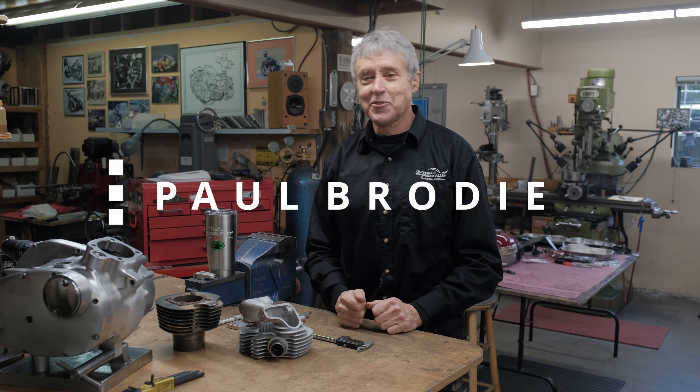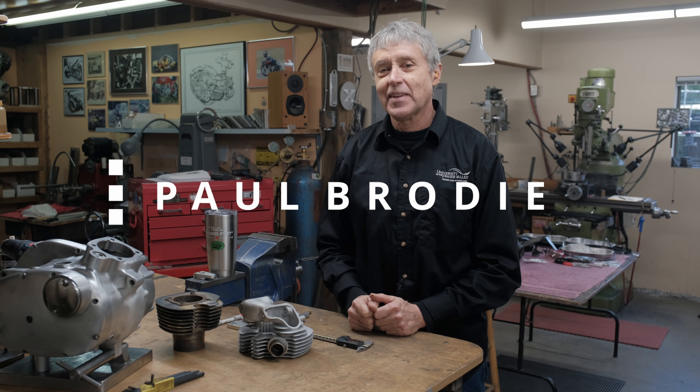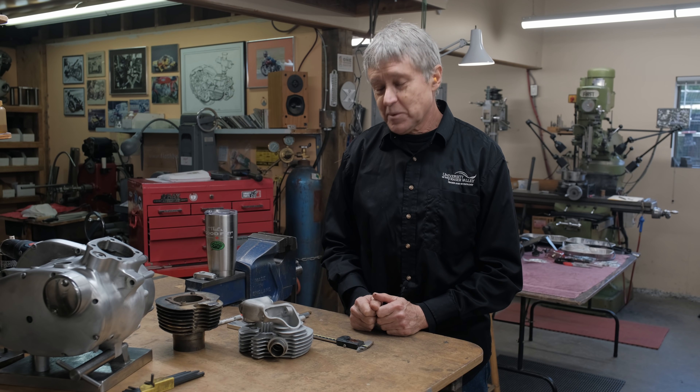Hi, I'm Paul Brody. We're back in my shop. Thank you for joining us. We're going to work on the Tiger Cub today.